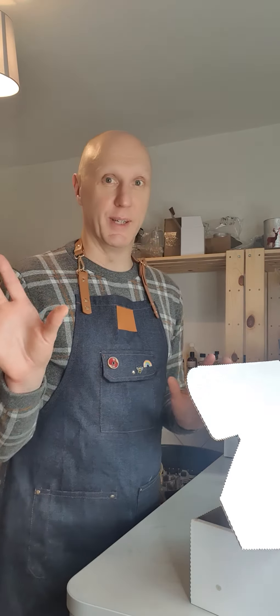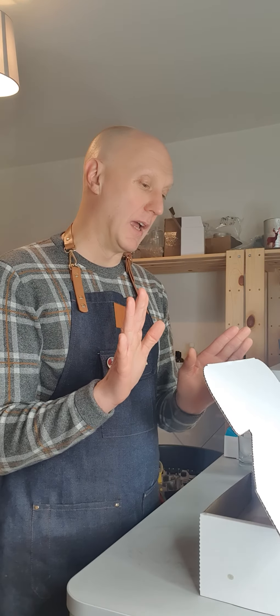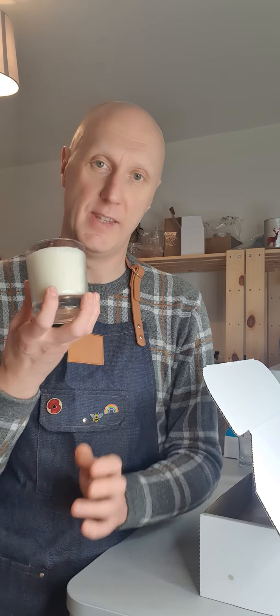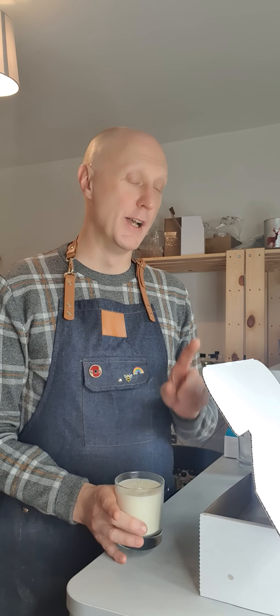My camera is currently held up by two soap dishes and a candle jar, so if it goes, I do apologize mid-flow! Anyway, the make-at-home candle kit — like I said, it's proven to be really popular. Everything in this box will make you a full-size candle like these. These are the candles we sell on our website in a beautiful glass jar, made with eco soy wax and essential oils. Everything in this box, apart from the equipment you need, will make you this.